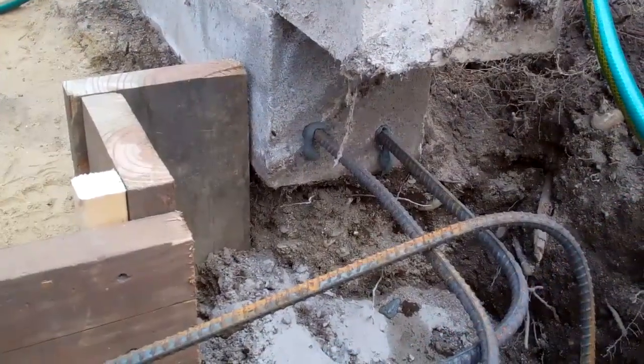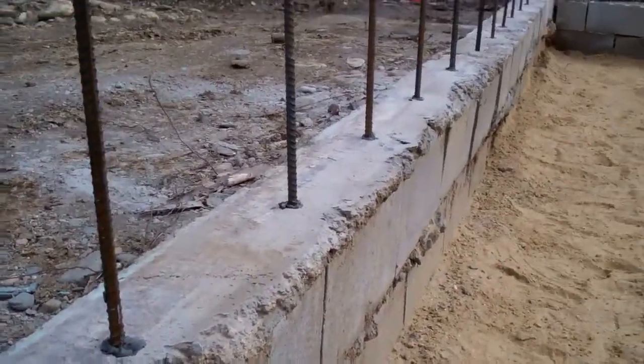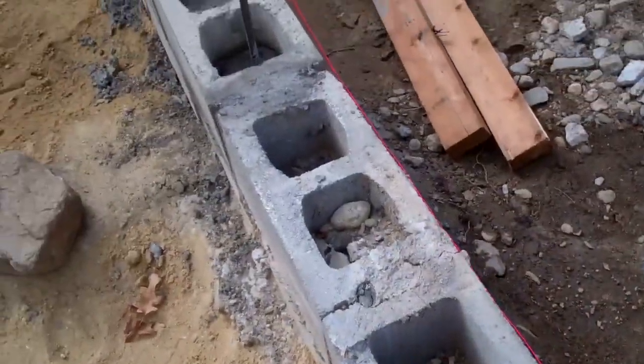We epoxied in the rebar over there and also here because this section was capped with concrete. We're not epoxying the rest because they're open cores — we can put the rebar and concrete directly into the open cores.